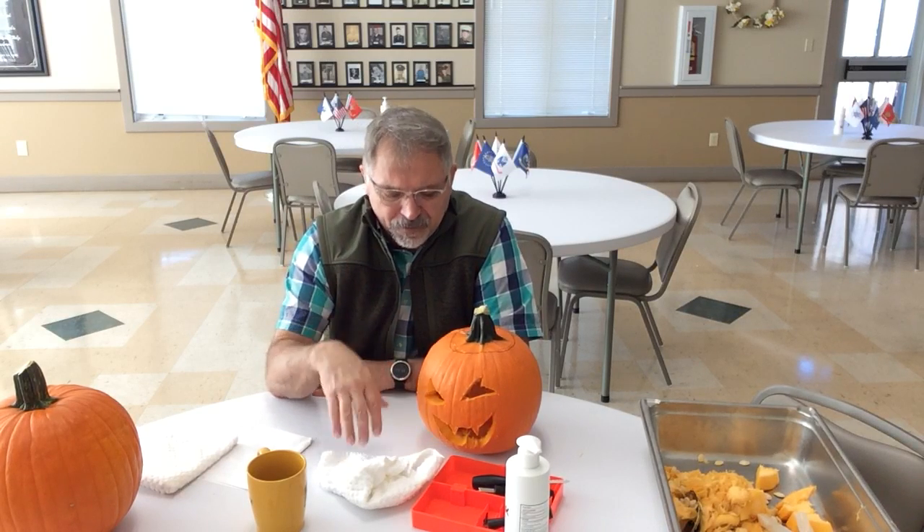One last note: I did read somewhere that you take maybe a 10% bleach solution — a little bit of bleach, a lot of water — spray it on the inside, rinse it out and dump it. That will keep some of the bacteria from forming because pumpkins do rot, especially if the weather gets a little warmer. Spraying down the inside may keep your pumpkin intact a little bit longer, maybe closer to Halloween.